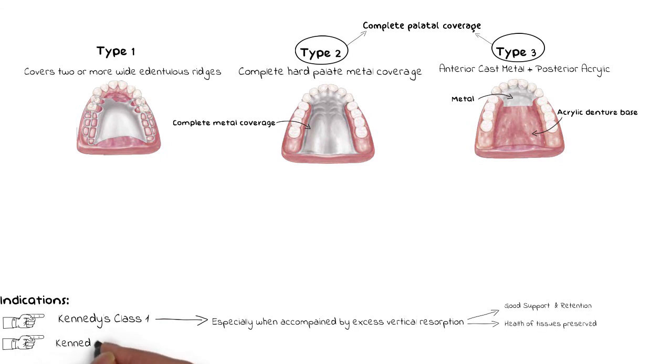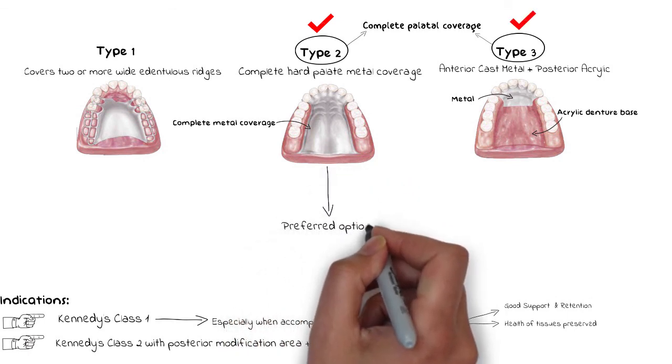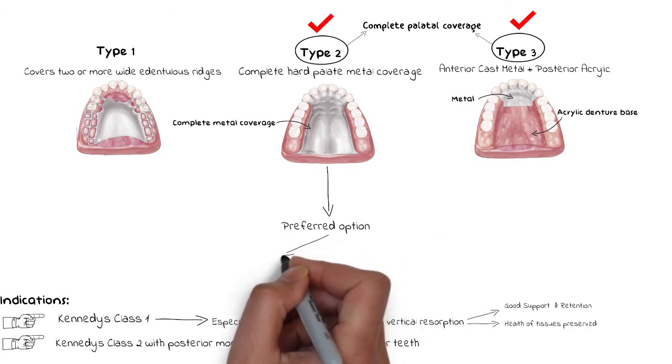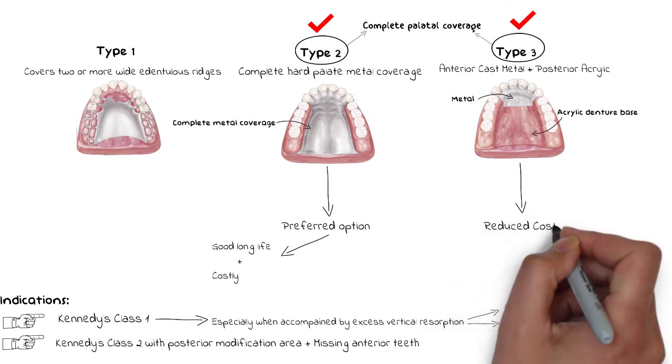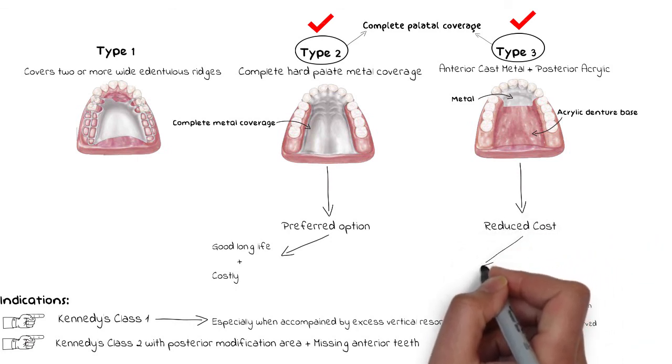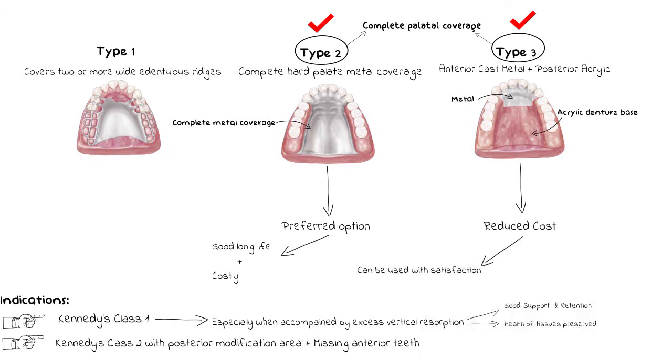Complete palatal coverage can also be used in Class 2 cases with a posterior modification area and some missing anterior teeth, providing good support and stability. The complete palatal coverage can be achieved either with a cast metal plate covering the entire hard palate or with a cast metal plate anteriorly combined with an acrylic plate extending posteriorly. The complete cast metal coverage is the preferred option despite increased cost due to its good longevity, but the half-metal, half-acrylic approach can also be used with high satisfaction while reducing overall cost. Both designs contact all or almost all teeth in the arch, and definitive rests are always required wherever the metal contacts the teeth.